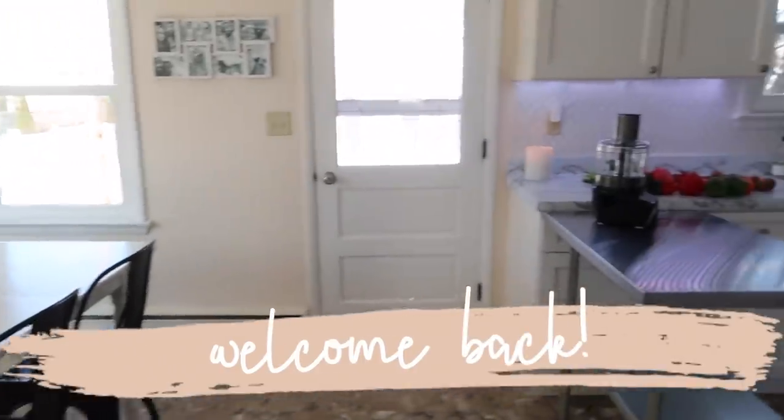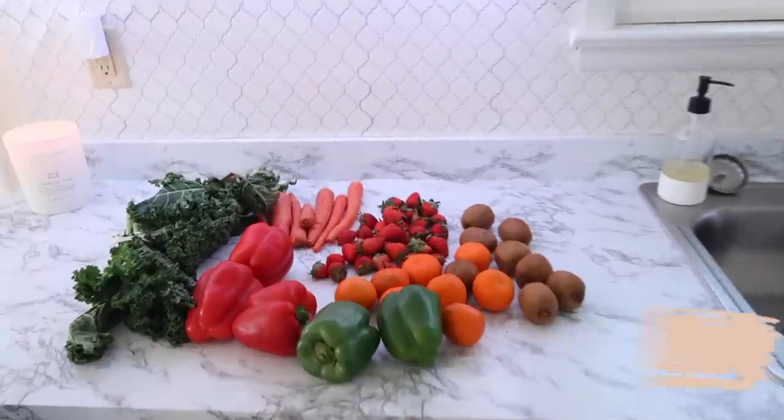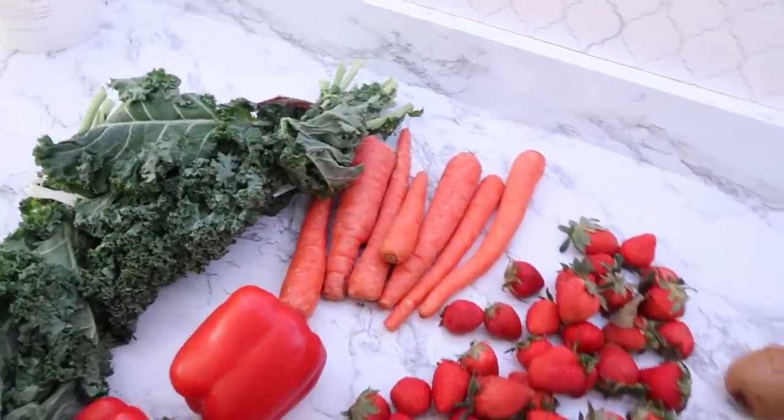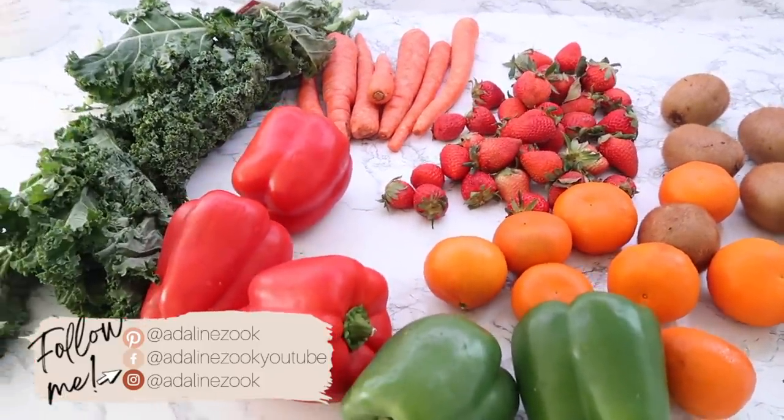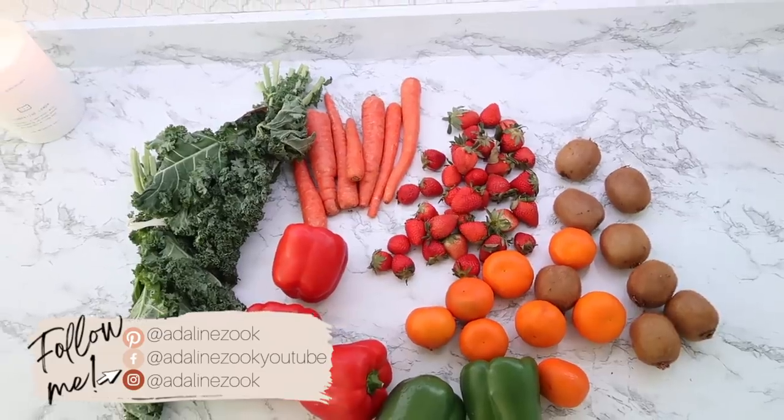Hi everyone, welcome back to my kitchen and welcome back to another monthly meal prep. Today we're going to be focusing on some breakfast items and some other things. To be honest, some of these things I still grab for lunch.